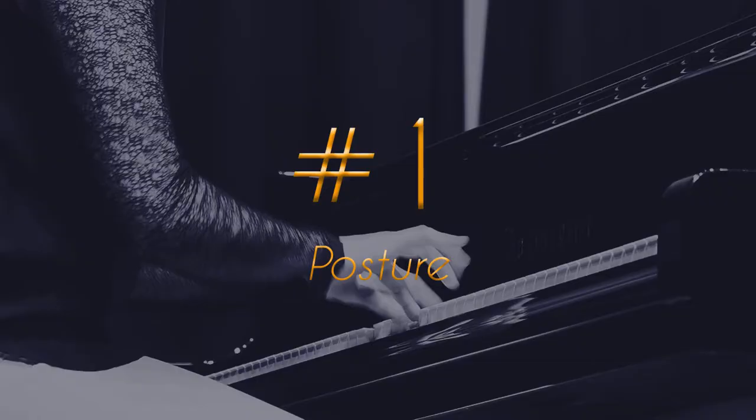Hey guys, what's up? Welcome back to the channel. If you're new here, my name is Nathalie, I'm a musician and today we have a fourth requested video. It's a very specific topic — we're going to talk about how to increase our finger speed and the technique in order to be able to play all those scales and etudes and fast pieces with control and with ease. So here are a couple of my tips and let's dive right in.